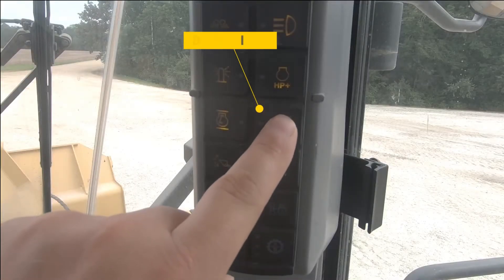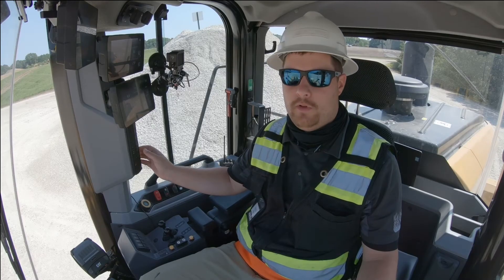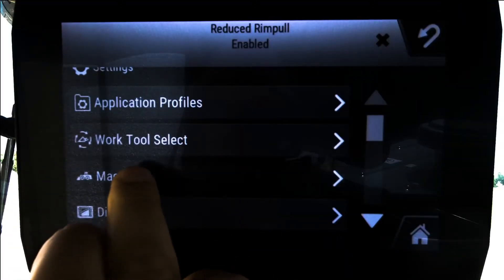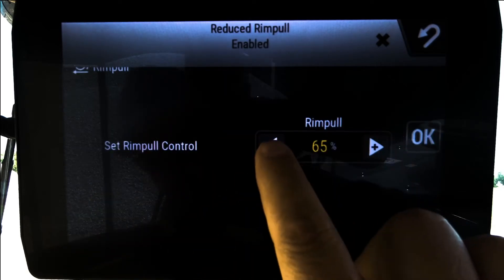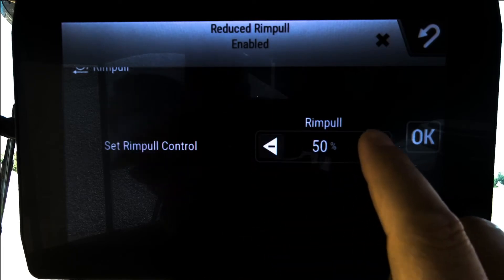If I'm in a situation that requires continued reduced rim pull, I can simply go to my soft key on my B pillar and go into a reduced rim pull mode. I can adjust the amount of rim pull reduction by going into my machine menu under Settings > Machine Settings > Rim Pull.